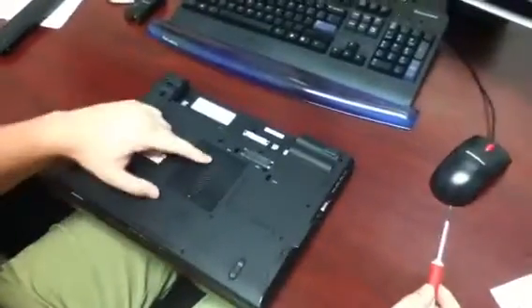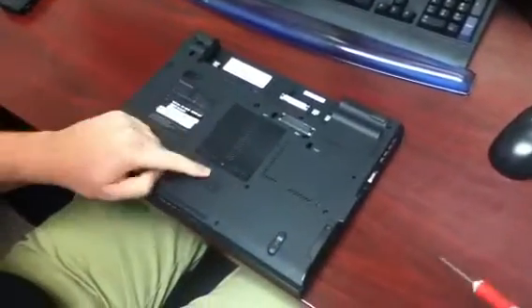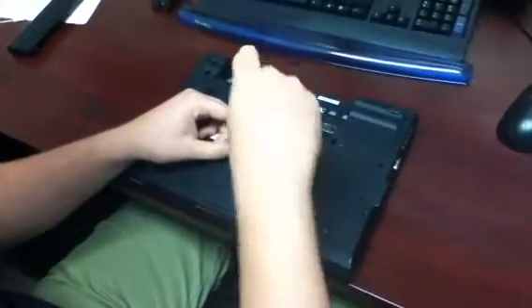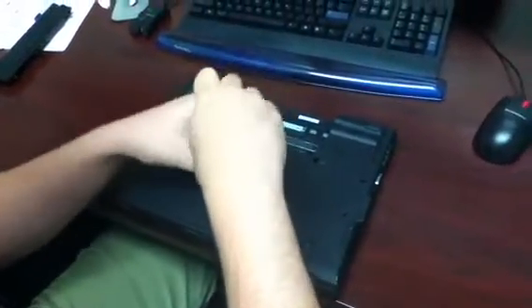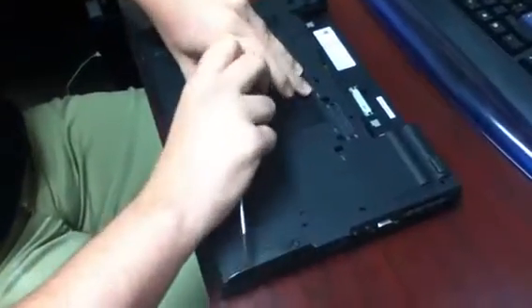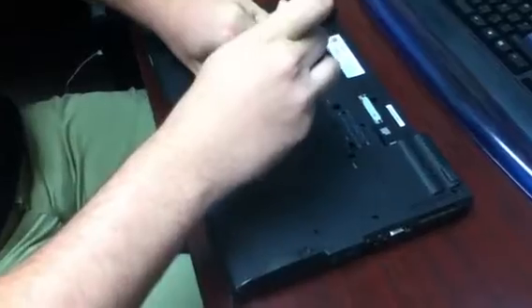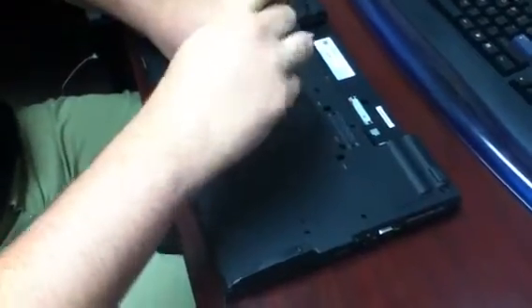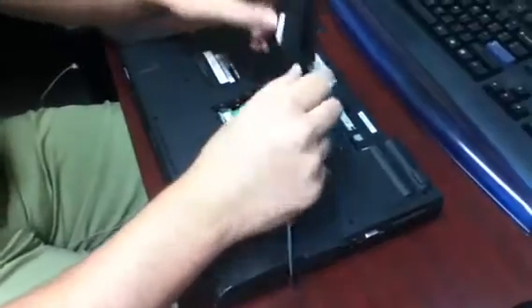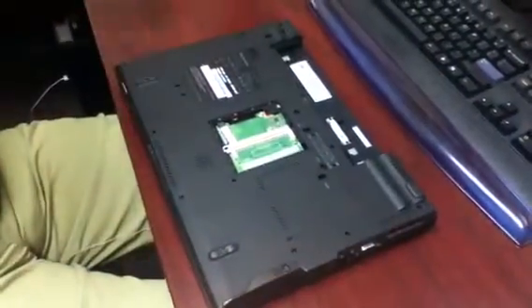The second thing is we have to take this cover off that's in the center. There's a little keyboard icon next to it, also a memory chip and a processor. So taking a small Phillips screwdriver, we'll just take this screw out. It'll loosen up all the way and you should be able to pry this open. Once it's open, it just kind of slides up and pops off, so we'll just put that off to the side.